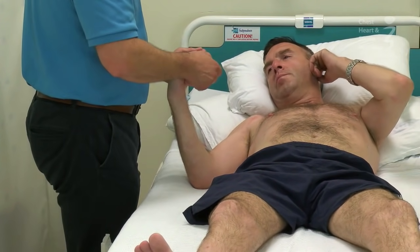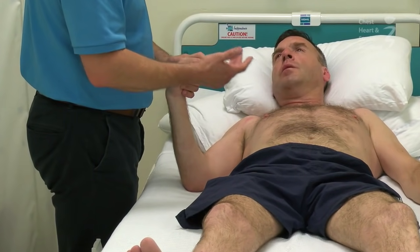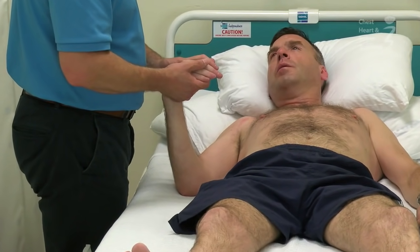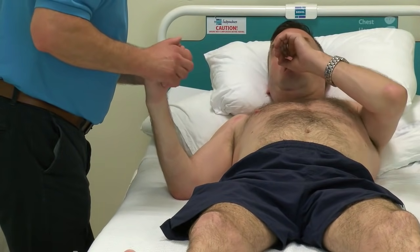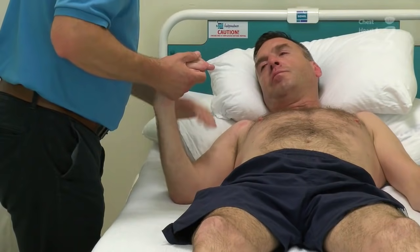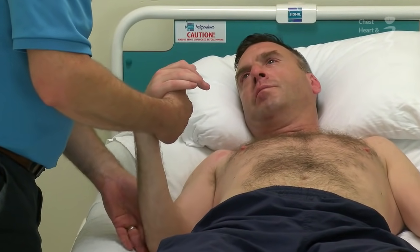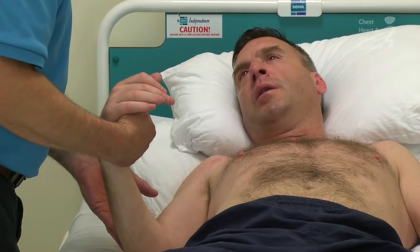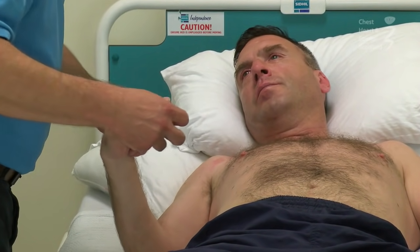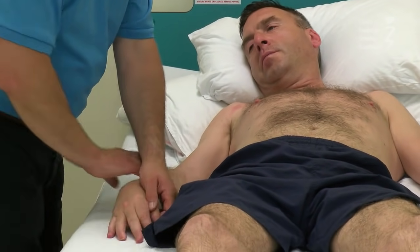Whenever people are working with you, Alan, it's probably a good idea to discuss as a team the way we manage this. The long wrist flexors in the forearm, flexors of the fingers, the elbow, and the shoulder are all areas which can tighten up that we want to try and control. So let's just relax this arm down onto the bed again.